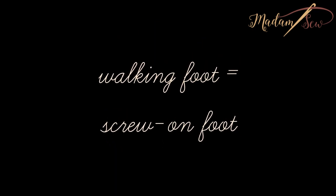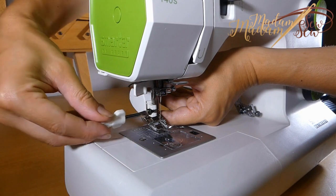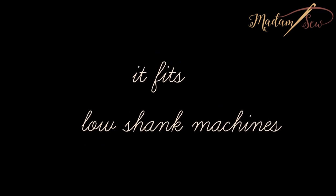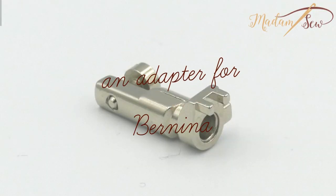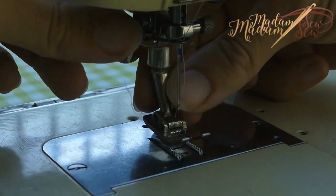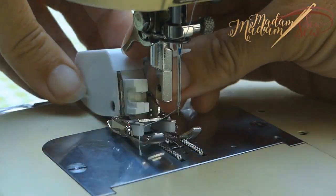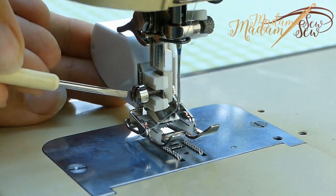As the walking foot is a screw-on foot, opposed to universal snap-on feet, a screw-on foot will not fit a high shank machine. So if you have a low shank machine you can use this foot. If you have a low shank Bernina, you will need an adapter to be able to screw the foot on your machine. Once you attach the adapter on a Bernina, screwing on the walking foot is the same as on any other machine.